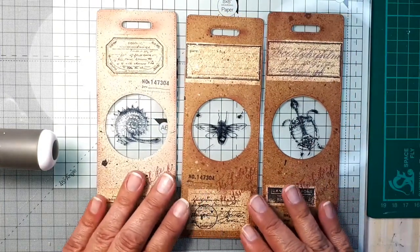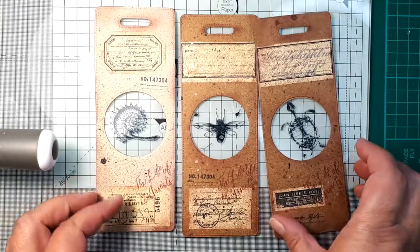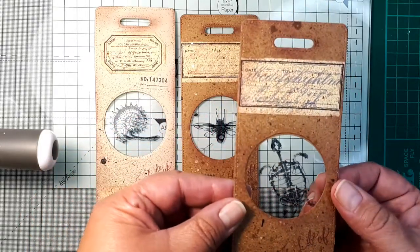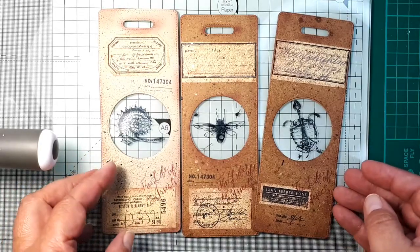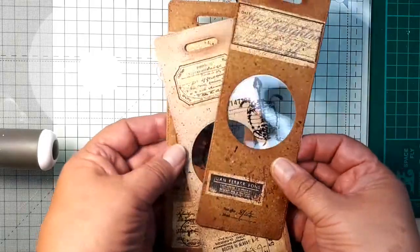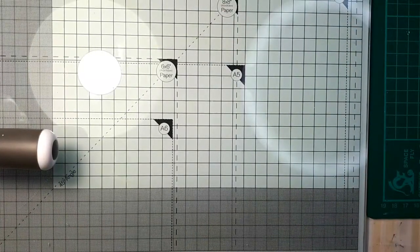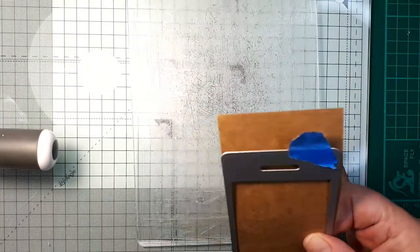They are of course much bigger than the microscope slides — I keep saying 'Microsoft' — because they are not supposed to be scientific objects. They are just mixed media curiosities or ephemera inspired by the real ones. I made them from cardstock using transparent film, and I will show you how I made them today, but we will turn it up a notch and make them even more interesting than these ones.